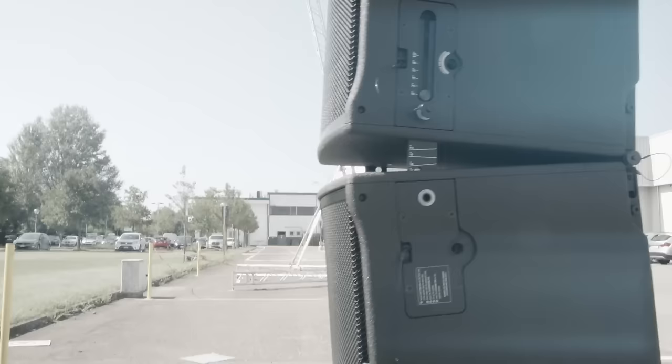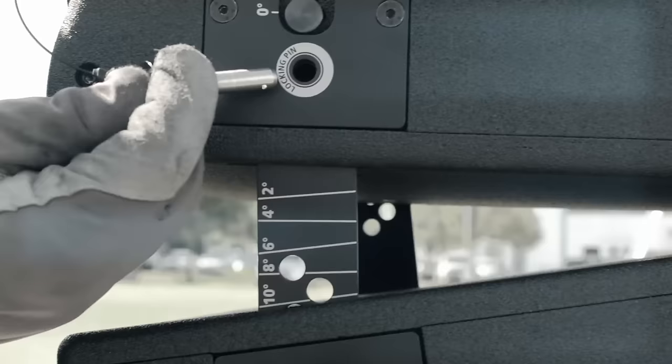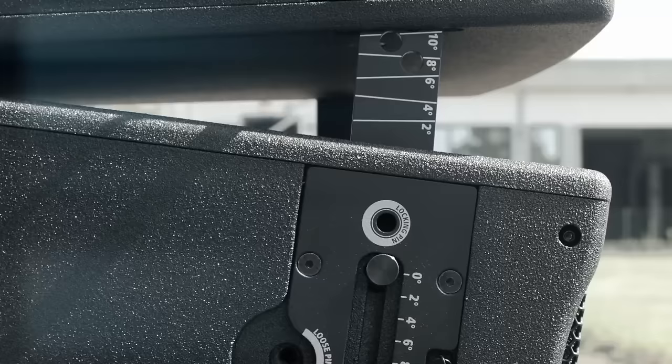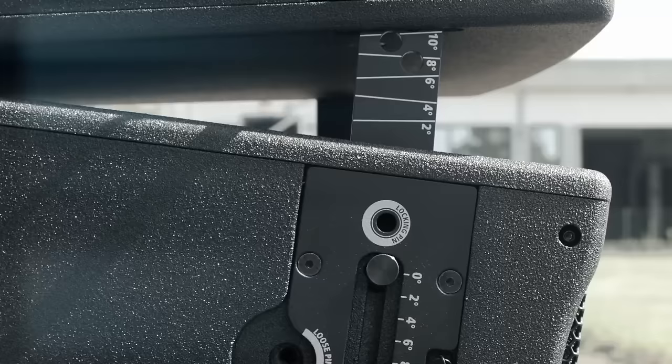The same procedure is completed on both sides. The system is now put into traction, and the modules are allowed to assume the set inclination. When in position, the locking pins are inserted to avoid the modules from leaning on each other and losing their desired inclination.